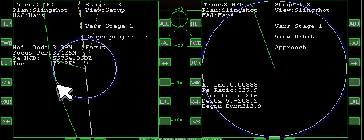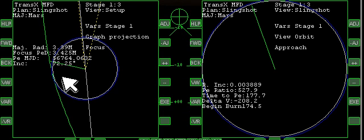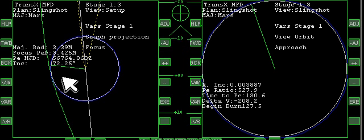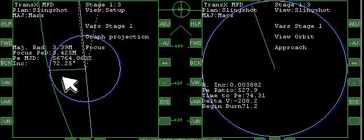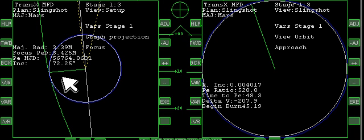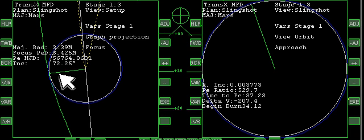Let's go ahead and warp ahead just a bit and get closer. We're going to get to the point where it's just starting to touch the atmosphere. I'm going to change the trim — I've got it trimmed so we're neither pitching up nor down, and that should allow us to maintain our periapsis on the way in.